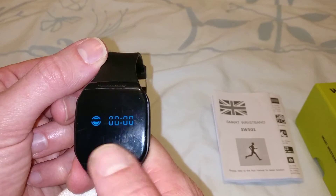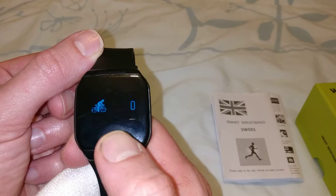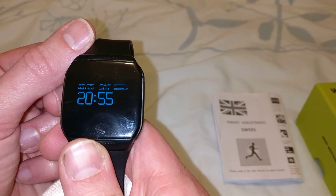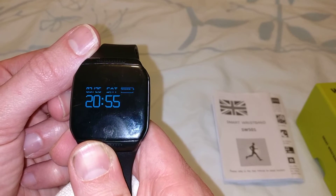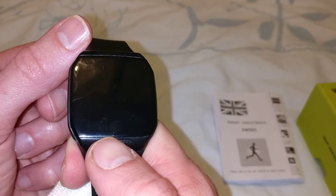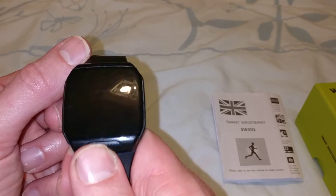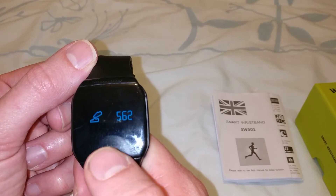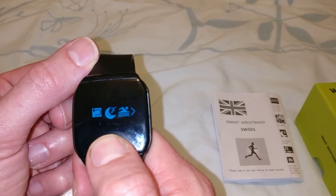From the home screen, the watch displays the date, battery life, and the time, which syncs from your mobile phone or the app where the app is installed. There's a button on the side — press it once to turn it on, press it again to get to the steps, press it again for cycling. Hold it down with a long press and it takes you to the menu.